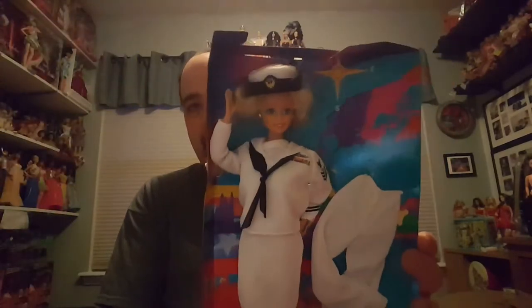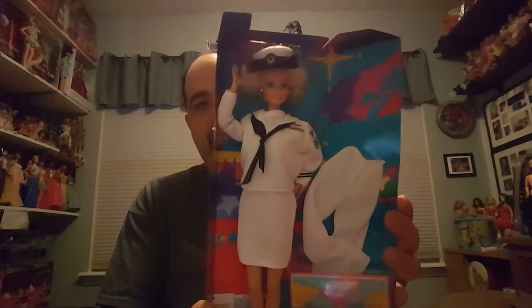Why don't we start with this lovely lady I have in my lap since she's here. That is the Navy doll — this is Navy Barbie — and you can see her here in her dress whites, I guess they call these.